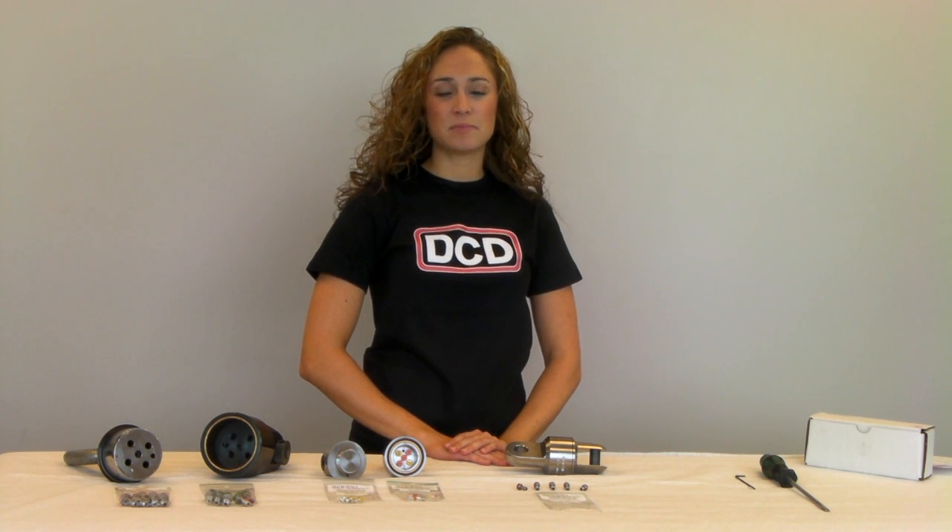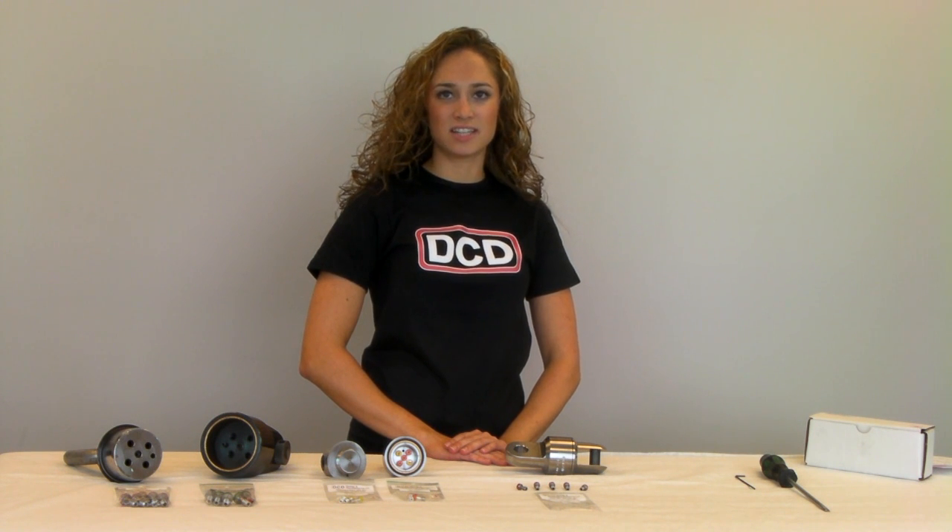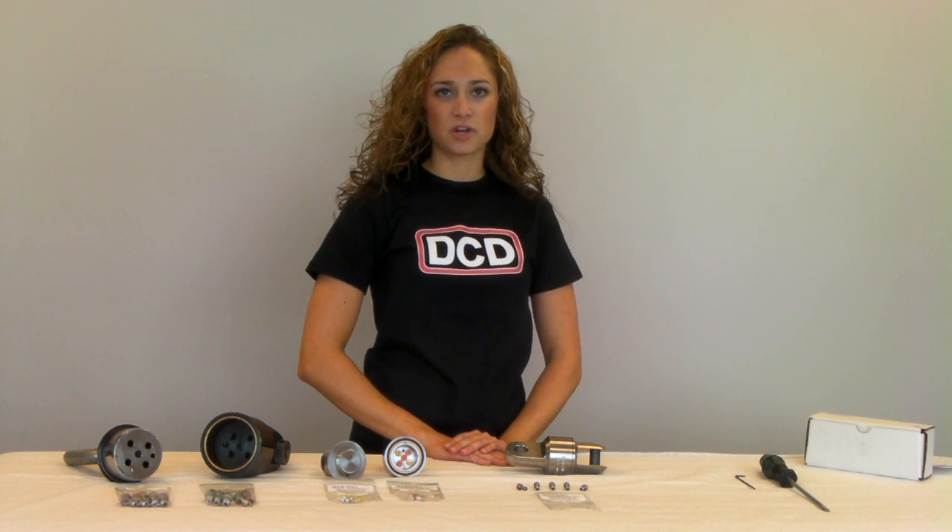These connectors are intended as mechanical overload protection for use when installing cable, ducting, gas line or pipe. DCD Breakaway Connectors are a three-part product held together by a group of pins which are designed to break in tension at a specific load, plus or minus 5%.